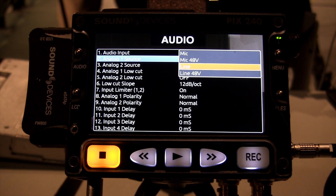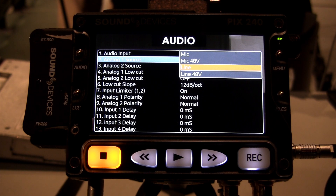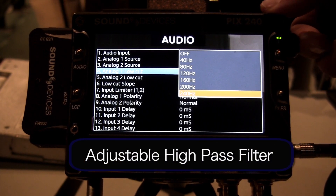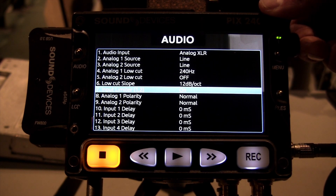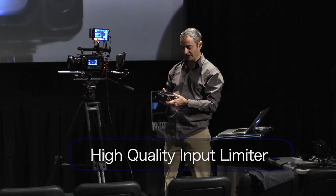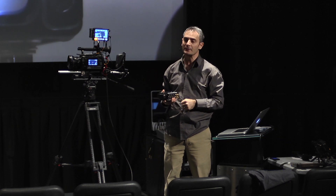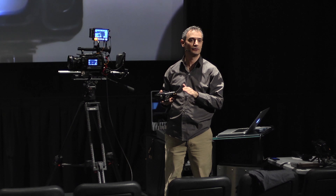We can power phantom mics. We can even power line feed as well if you've got a very hot signal — mic and line inputs. We have low-cut options with various frequencies for rolling off the low frequencies, and a slope adjustment for the low-cut filters. We have an input limiter — really high-quality, low-distortion — fixed threshold at around minus 3 dBs from full-scale audio, which will really help to prevent any digital audio overload of your signal.